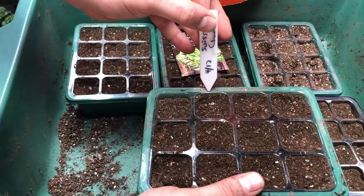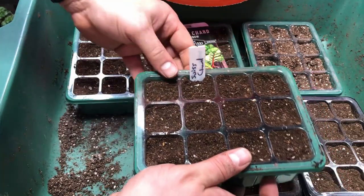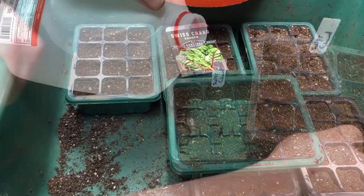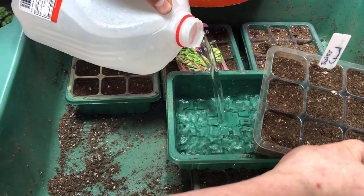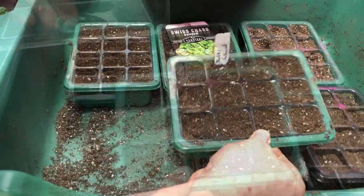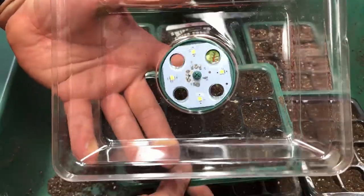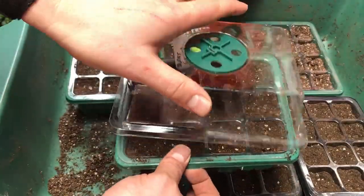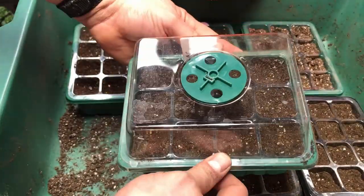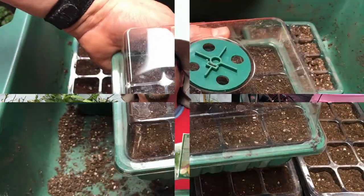I'd like to remind you that I do label everything, including putting a date on here — I think that's really important. I water my mix from underneath instead of top watering to avoid mold and algae. The setup I'm using today was bought online from Amazon and has a built-in light and humidity dome. We'll have a link to this setup in the description.